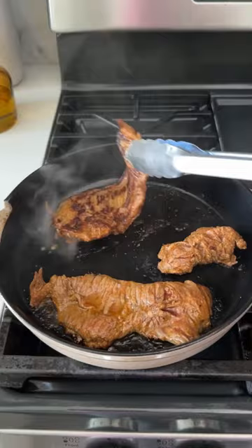I let mine sit for about 30 minutes because I just didn't have the time today. Then you're going to get a cast iron skillet really hot and sear on both sides — because it's really thin, it cooks pretty fast.